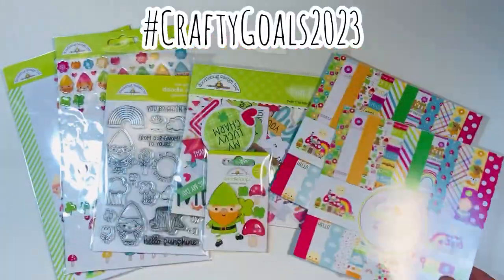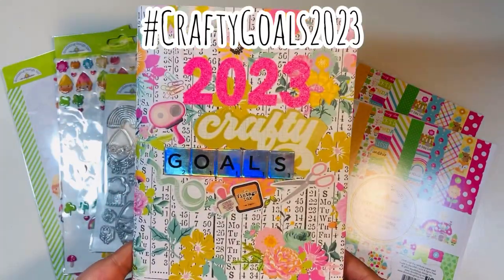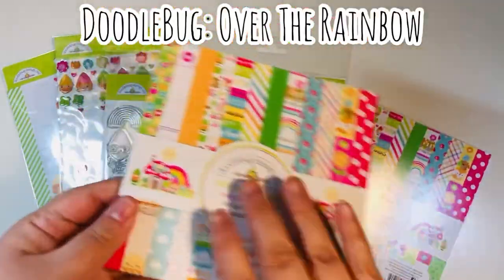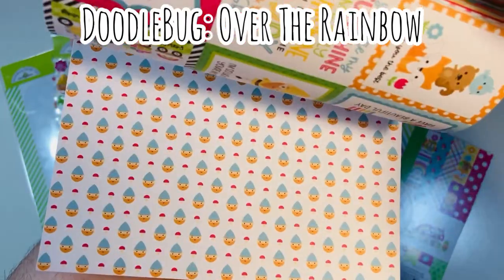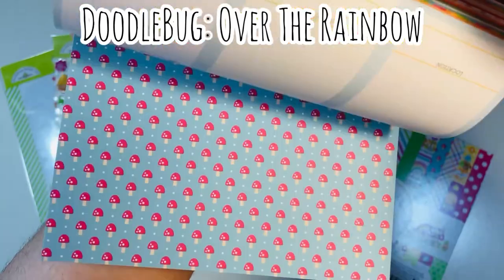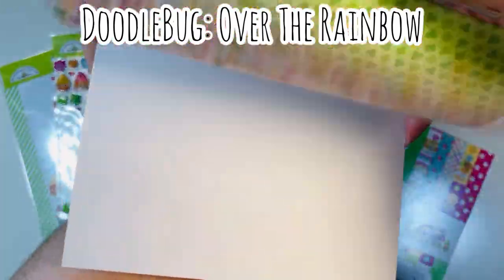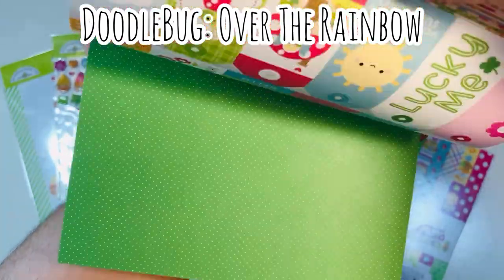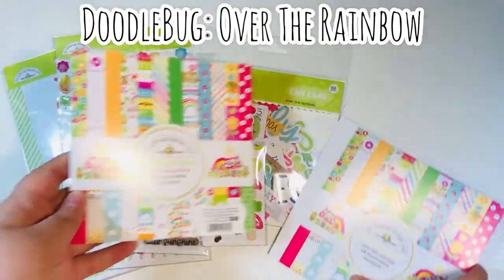Part of my crafty goals are to use up entire pads as well as make ATCs, and I'm going to be doing both in this video. Over the Rainbow by Doodlebug is their newest collection — it's really fun, very spring with a lot of Saint Patrick's Day elements. It's double-sided, 24 total sheets, with tons of cut-aparts, really fun prints, and cute colors.